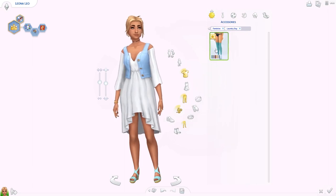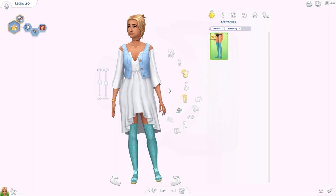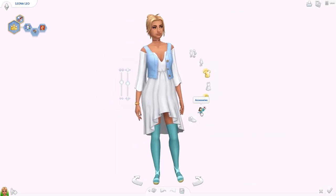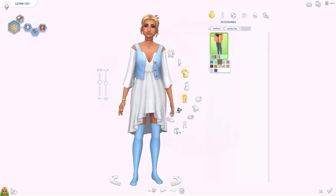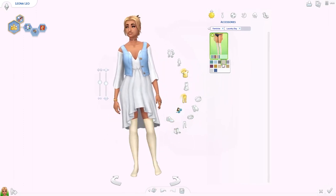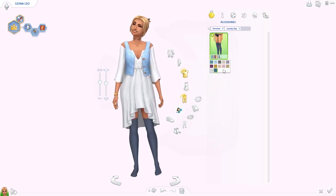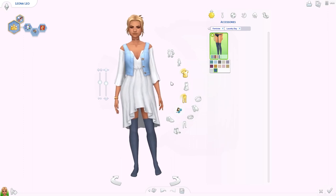We did get one new accessory — some socks. Definitely not with these shoes, that's a bit too much. But I like the texture of them, they look really thick and soft. I think they're a good addition and I really like the colors we got. That must have been all for women, so I'm going to get a male Sim and look at the new clothes for men.